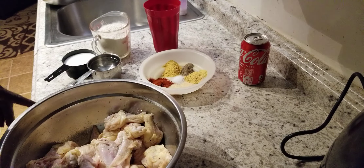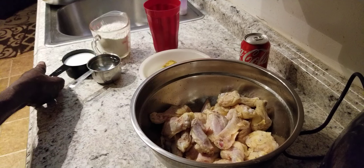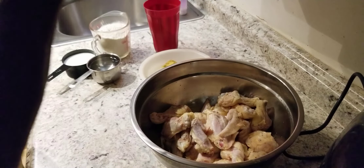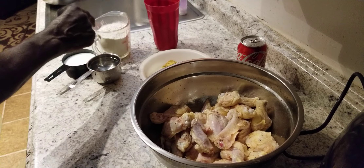We also have here one cup of water, one cup of milk, and we're going to add one cup of Coca-Cola as well. We got one whole egg, and we got two cups of all-purpose flour.